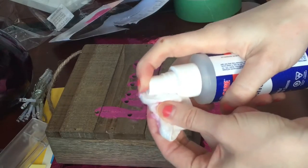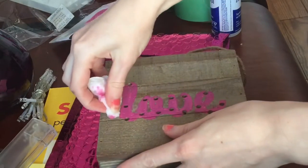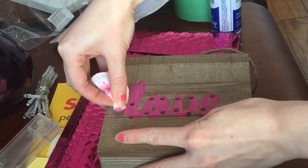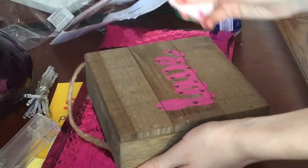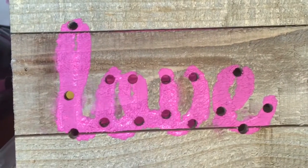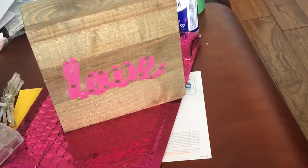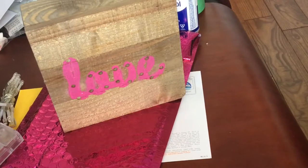Just taking some rubbing alcohol and trying to clean up the edges. It didn't fix that well, but I tried. To avoid this from happening, I recommend that you take the stencil, put it on, trace it with a pencil, and then color it in with your paint. I feel like that would be a lot less messy and then there's no chance of it leaking.